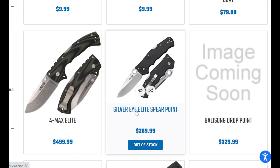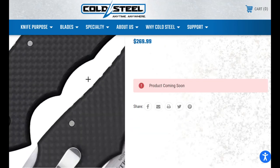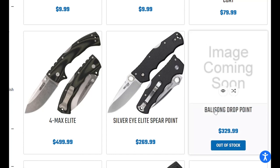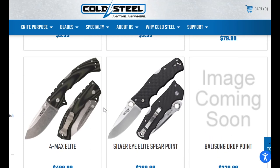The Silver Eye is $270 — no. It does have carbon fiber on it, but still $270, I don't see that happening. I think what's gonna happen is everybody's gonna end up waiting for retailers to get them like we always do. I mean, if this is anywhere near $500 for a Four Max with S35VN, I'm gonna hold off on that for a while.